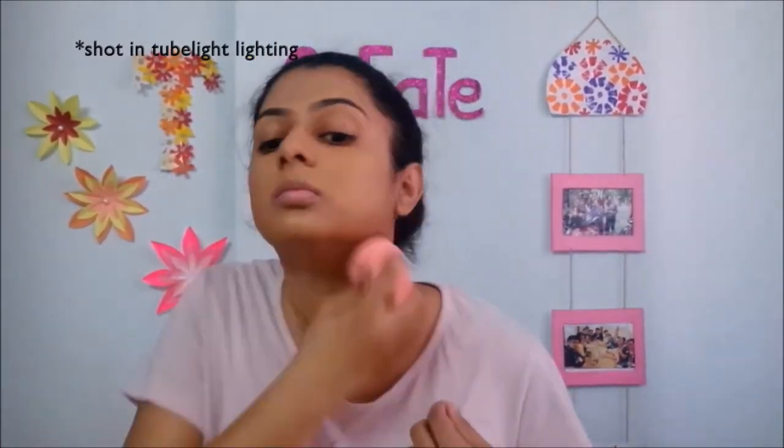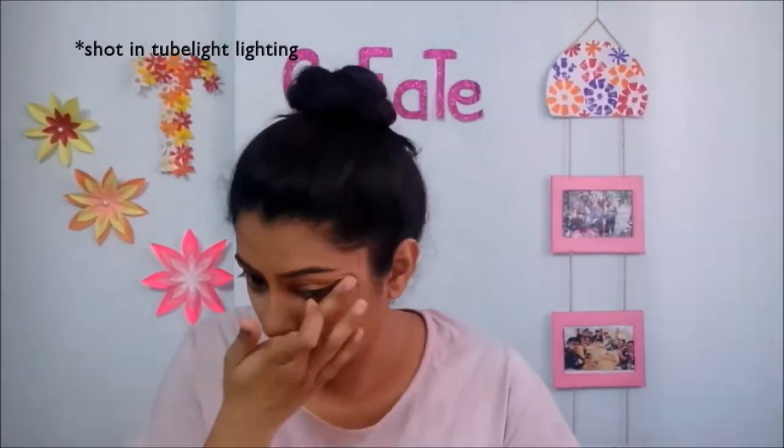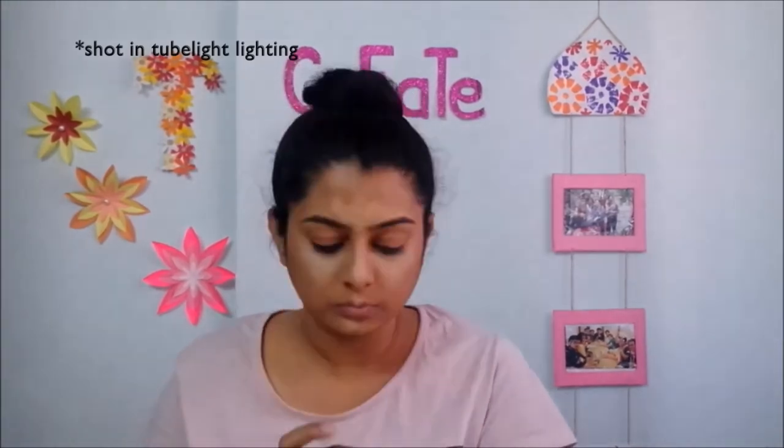Then I will blend the foundation in a good way. After blending with the foundation, I will get the concealer stick. This color is a little light for me, so I will put it on the back of my hand and mix it with my foundation stick so the color will be darkened. Then I will apply concealer on the bridge of my nose, forehead, cupid's bow, and chin.